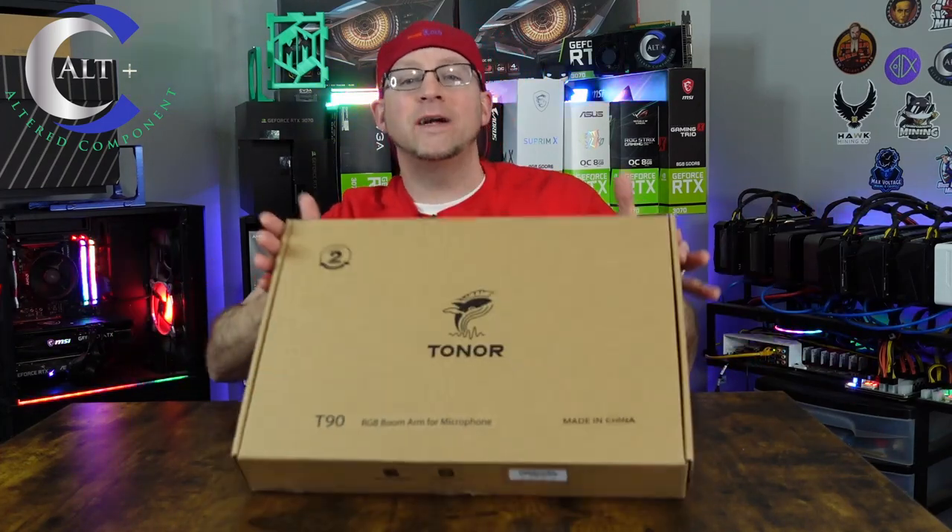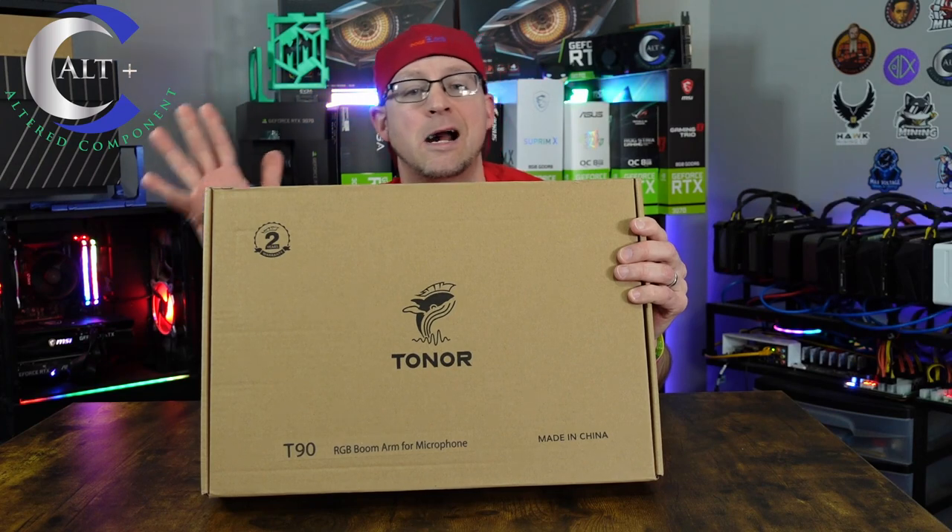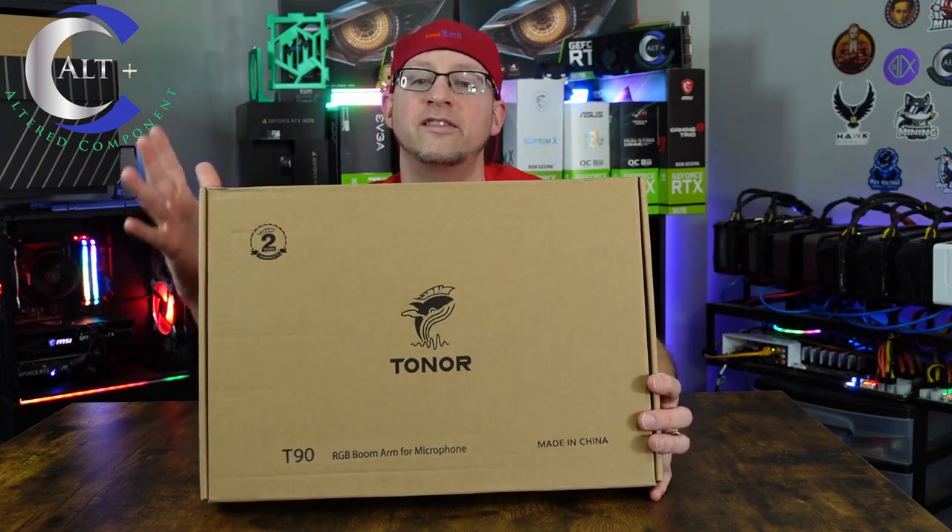Today we are going to unbox this thing. We're going to go over the specs. We're going to go over the features. Then we're going to set it up and test it out. Most importantly, we're going to discuss whether or not you should buy this product. Let's stop gabbing — let's tear into it.